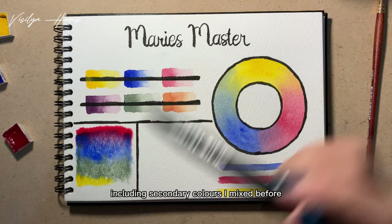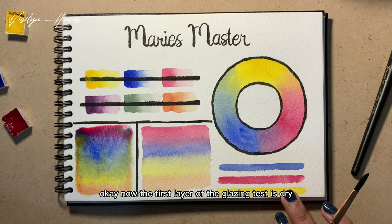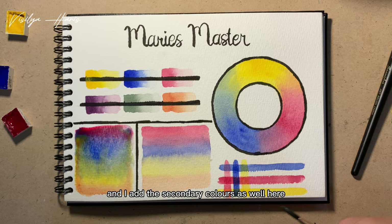This wet-on-dry test always makes me nervous every time because I really hope the watercolor is good. Now the first layer of the glazing test is dry and I'm adding the second layer. I'm using all the colors here and I add the secondary colors as well, just because I don't really like it when the right side is empty.